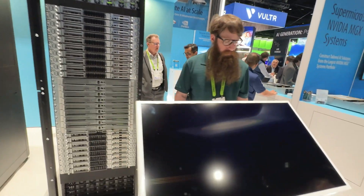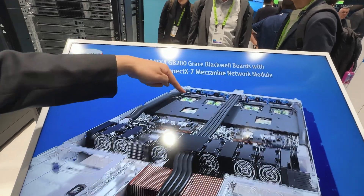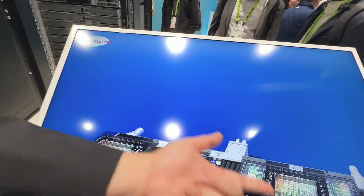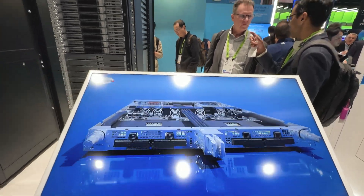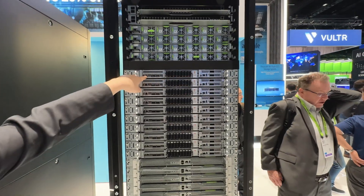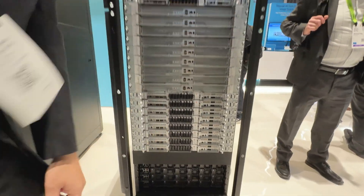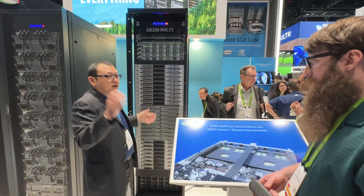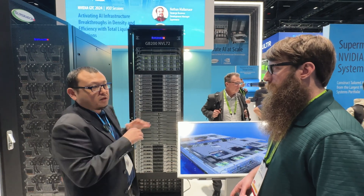Each compute node has two Grace superchips — so two Grace CPUs — and four Blackwell GPUs per node. There are 18 compute nodes total making up the 72 GPUs, all connected through the NVLink switches, creating a massive pool of HBM3E VRAM. That means you can fit a gigantic model with just one rack and do training really efficiently.